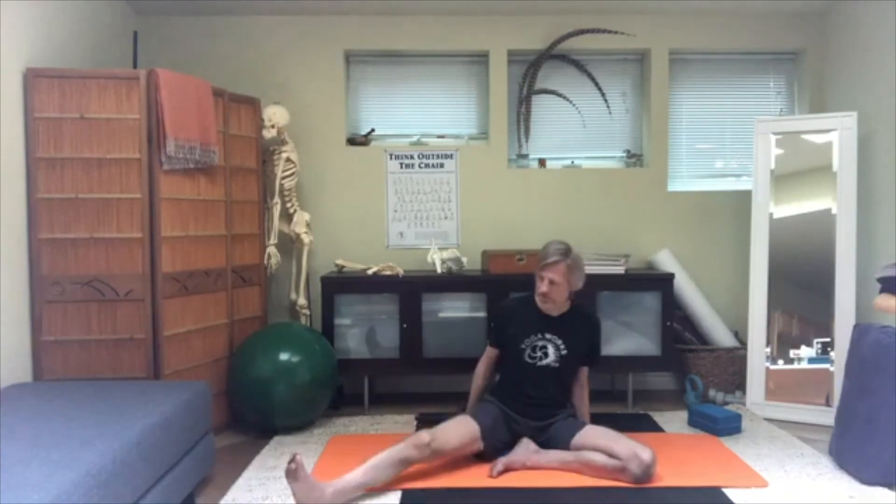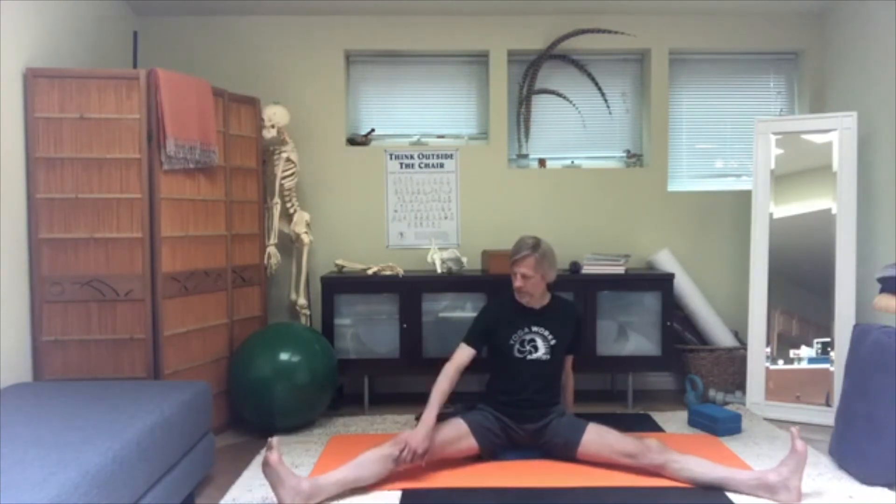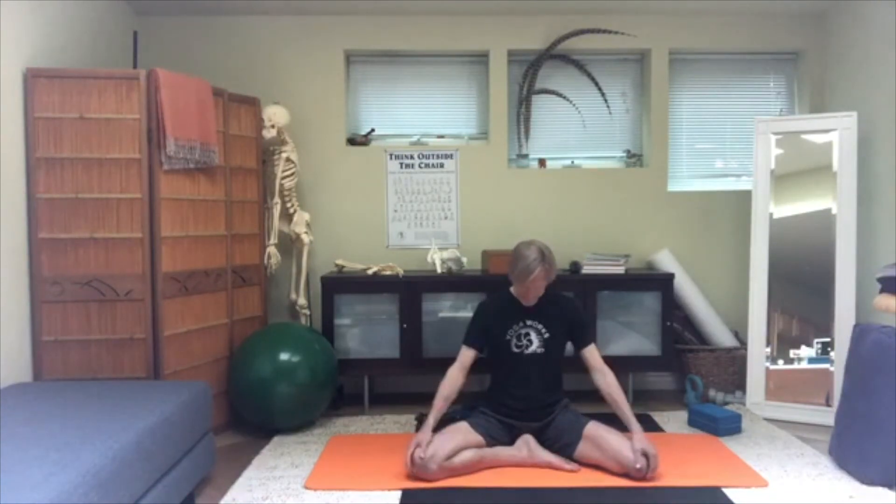Release that. Stretch out the right leg first, then the left — back to Upavistha Konasana. Take a couple of breaths. Then bend the right knee again, bring it in, step the left foot back in whichever position works, get the angle of the thigh bones symmetrical, and add support under the right knee if needed.